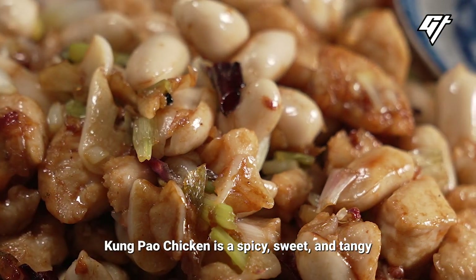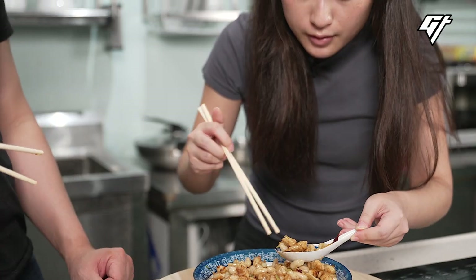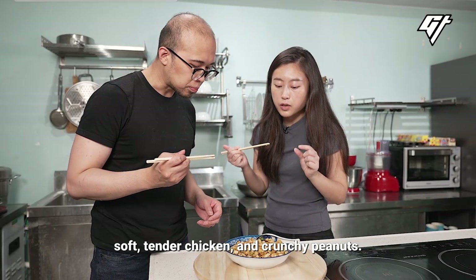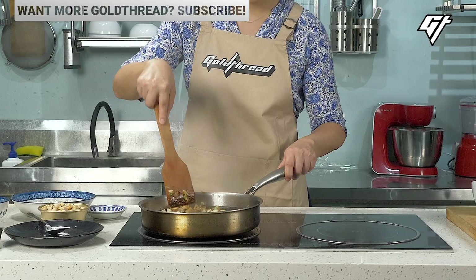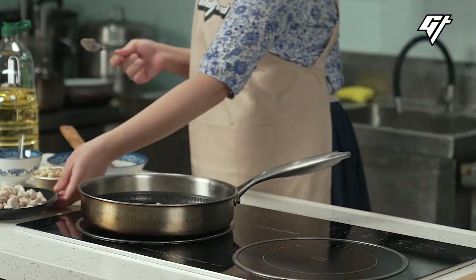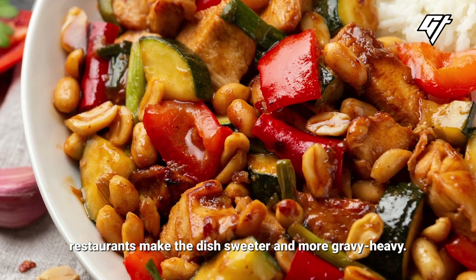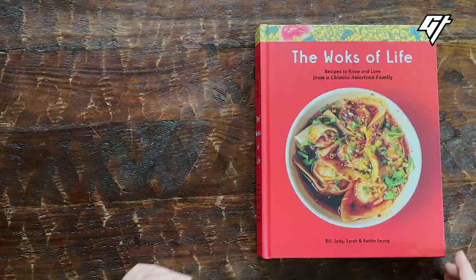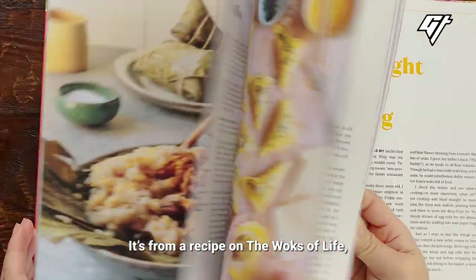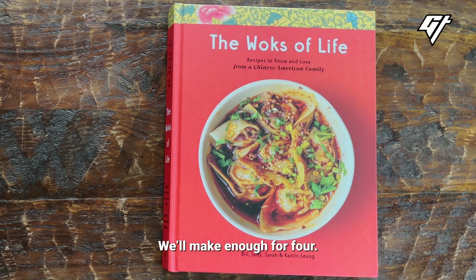Kung Pao chicken is a spicy, sweet, and tangy stir-fried dish from Sichuan. People love how in one bite you get a mix of textures — soft tender chicken and crunchy peanuts. It's so famous that different parts of China have their own versions, and it's really common on menus overseas. In the West, restaurants make the dish sweeter and more gravy-heavy. Today, we're going to make it Sichuan style, from a recipe on The Woks of Life, a popular Chinese food blog. We'll make enough for four.